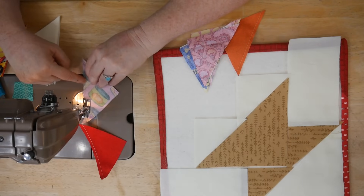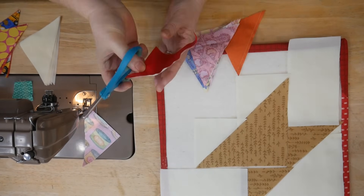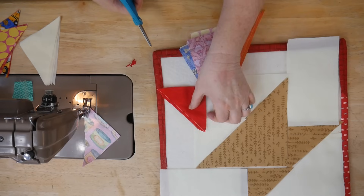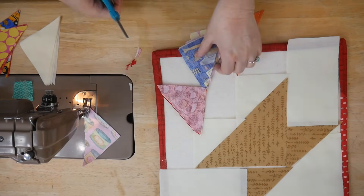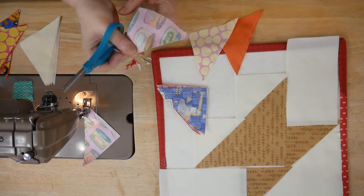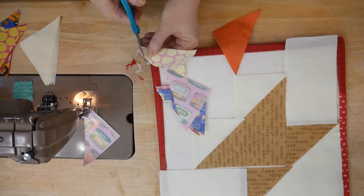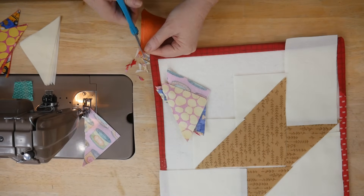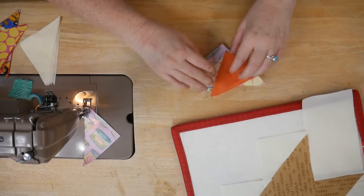Take the same care with your leader enders as you do with the real triangles. Now I trim - take them to the iron and press to the dark, but I trim off at an angle, a little bit steeper than 45 degrees, just to get a nice finish and remove as much bulk as we can out of that seam. If you do a quilt like this with all these baskets, it is just adorable. I'm just going to be finger pressing mine right now.